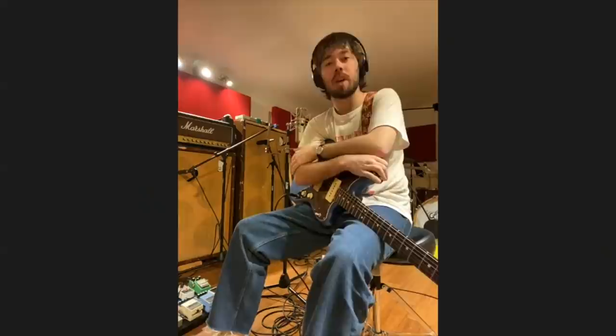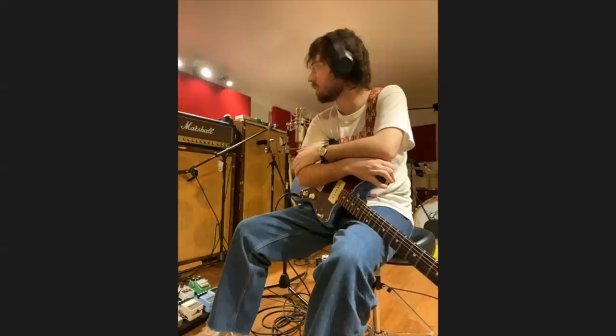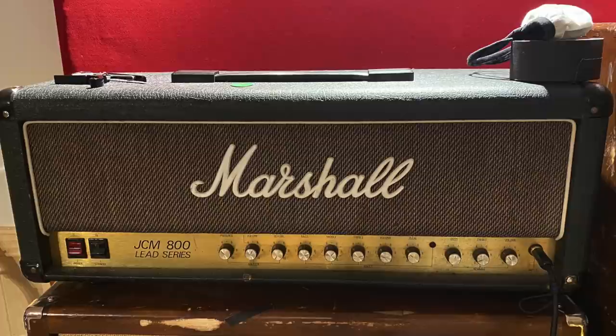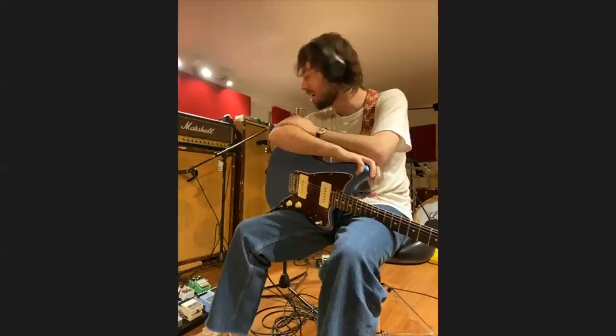Most of the gear stayed the same. The JCM 800 is just flat out not going anywhere — it's the best rock amp of all time. I'm still running mostly the same pedals. We're pretty low maintenance when it comes to pedals — a lot of junkers here and there, some cool stuff. But the biggest change is this guitar, which I did not have last time, which is an American Performer Jazzmaster.